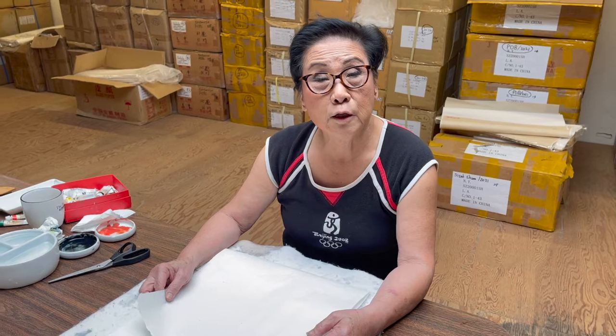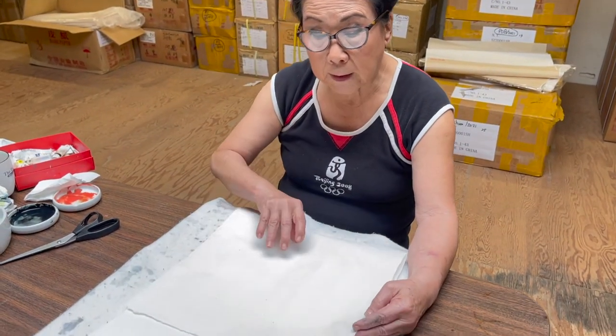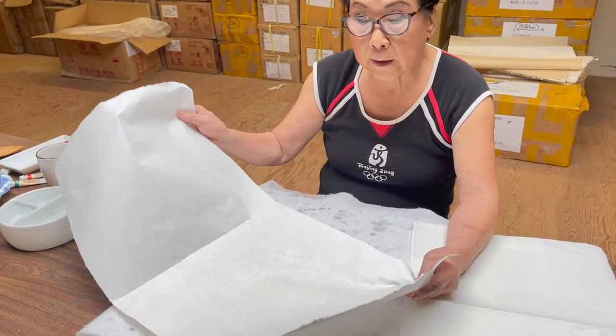I'm using Jin He paper. The reason I use this is that we're going to do a lot of washes, so this is a good lesson for beginners learning how to do washes. I'm using Jin He because it has about 30% sizing on it, and it is a pepper mulberry paper, so it will take continuous washing — not like xuan paper, which is pretty fragile. I also wanted to tell you how I cut the paper. Jin He is a little bit bigger than our xuan paper, and I cut it into four pieces horizontally.